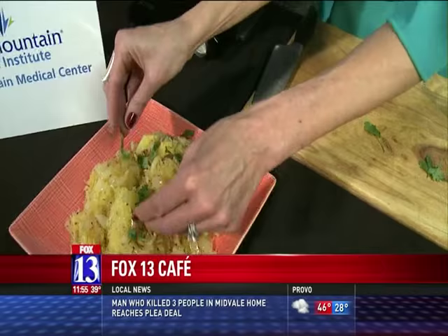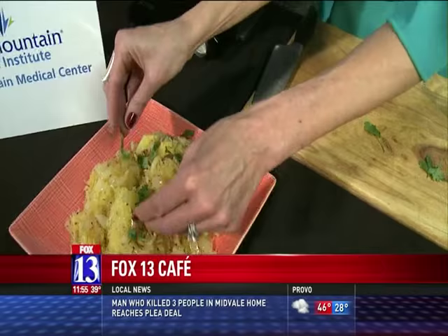Max and Cary, you can see how simple and easy that dish was — all good to go. Nice, thanks so much Jen! For the entire recipe, head to our website fox13now.com and search 'sautéed spaghetti squash.'